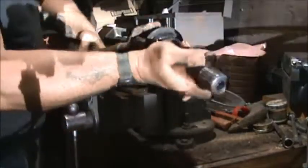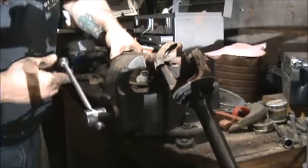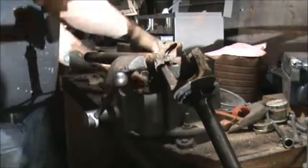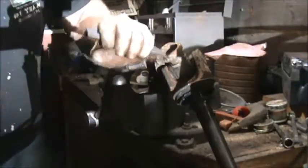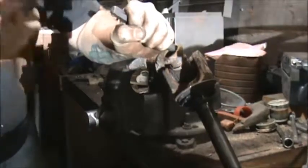Pop the cap right out of there. If that's how it wants to do, that's just fine. Trusty cold chisel — trusty, crusty, whatever — we'll move it. Ow, hit my thumb. It's gone — yeah, gone, gone, gone.